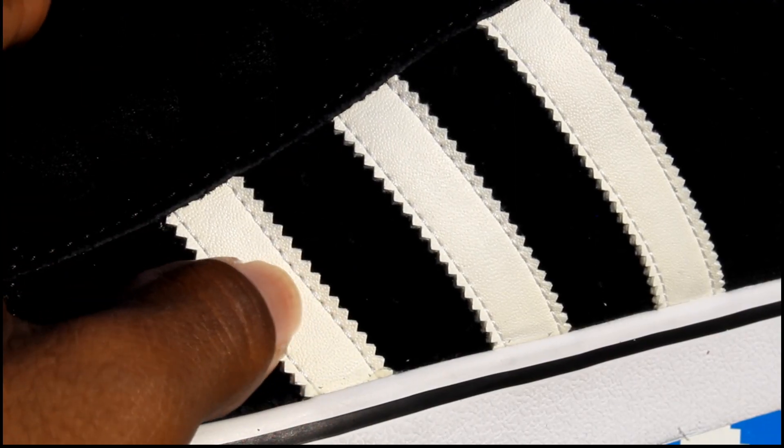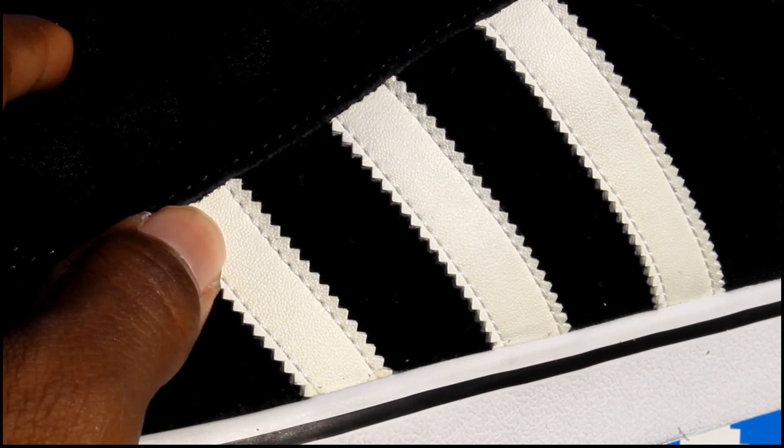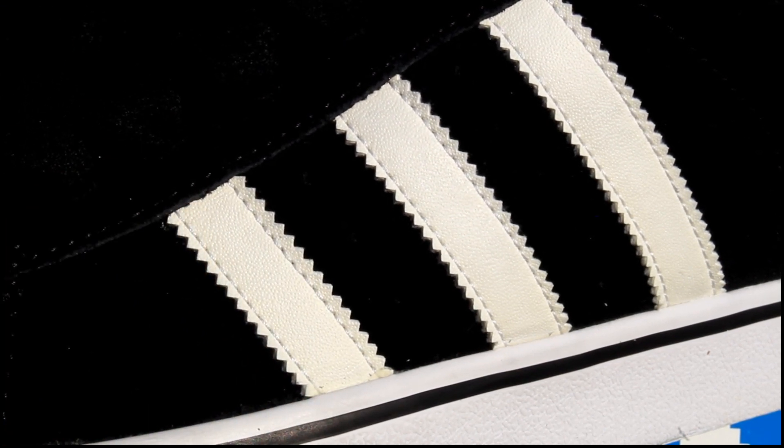Leather stripes — they're oxidated, turning more of a yellow than the actual midsole from the age. But that's a good look.